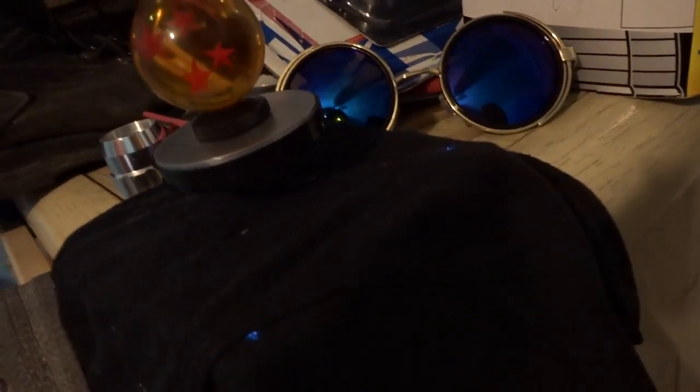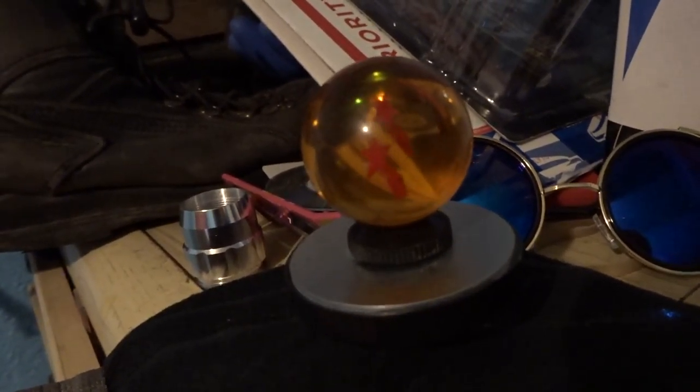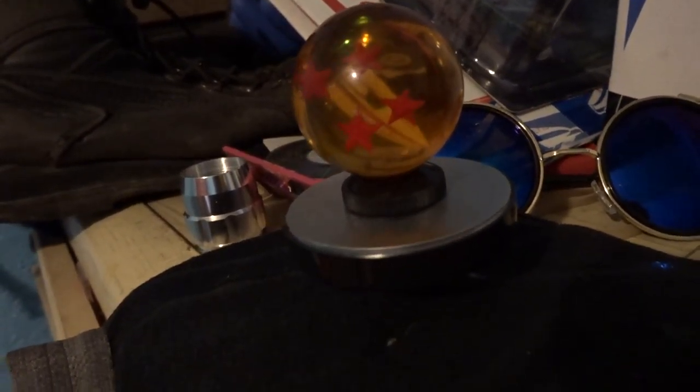I just wanted to show this thing off. This is gonna be the prop I use — there will be a search for the Dragon Ball in the movie. I bought a Dragon Ball online, now I have one. You can clearly see it: this thing is spinning around. You know why? It's levitating. How the hell does that happen? Magic.